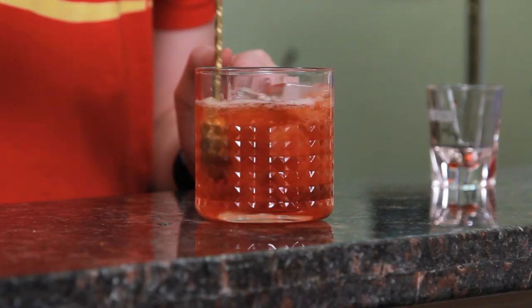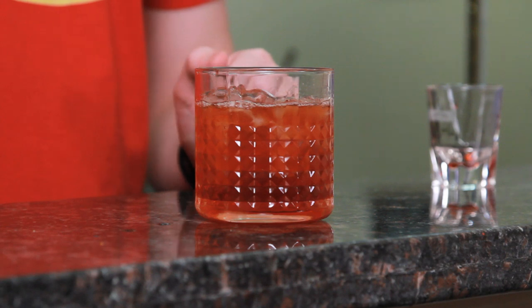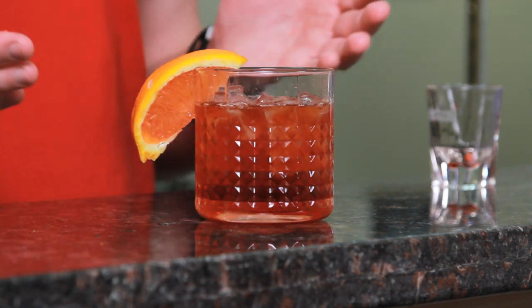And soda water. Give it a quick stir. Garnish with an orange wedge and easy as that you have an Americano.